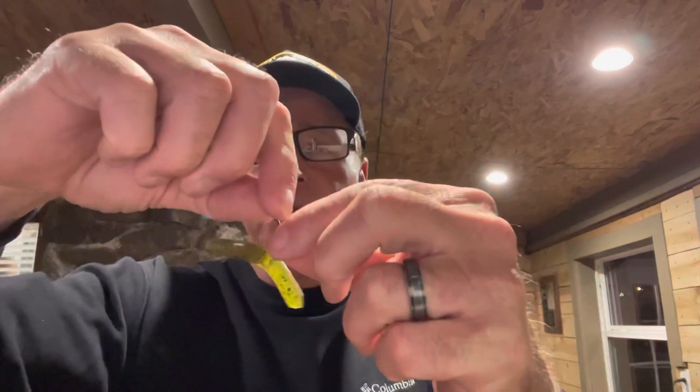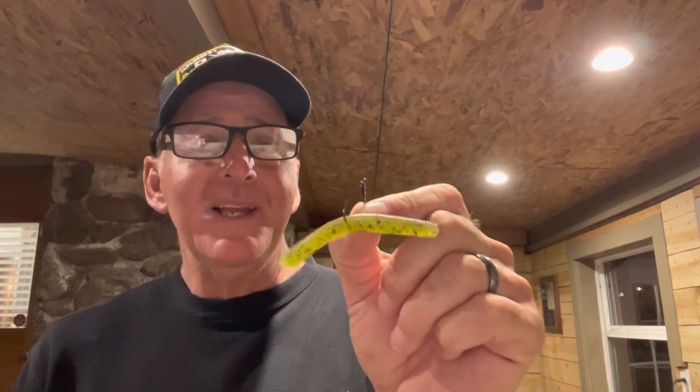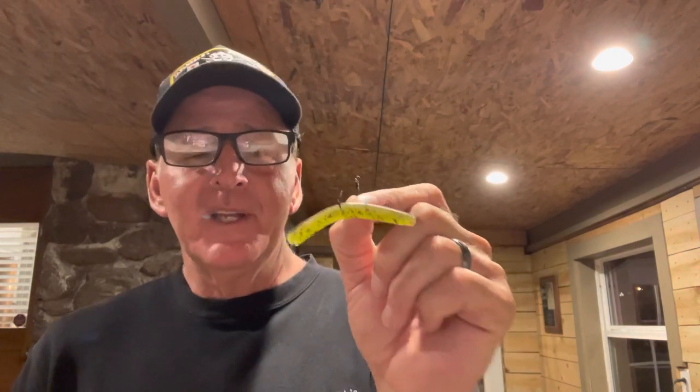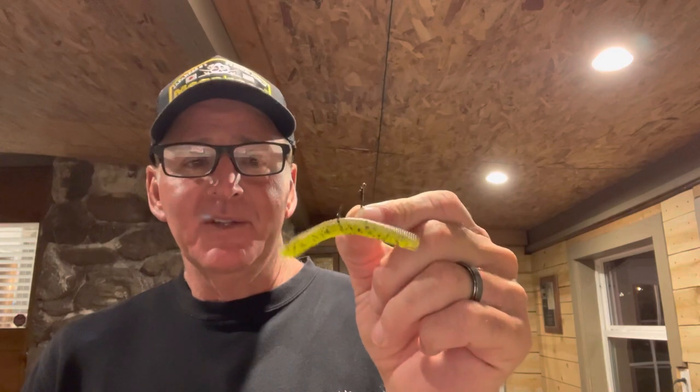Just a three-inch bait — take my word for it. This coming spring when you're wacky rigging and you get into a situation where you have at least three feet of visibility and they're starting to bite a wacky rig a little bit and getting shallow, put this three-inch Beat Down on a 2/0 drop shot hook and wait and see. When the water temperature is in the upper 50s up through the upper 60s — that zone on either side of bedding — get into those spawning areas and throw this little three-inch wacky rig. You will get a lot of bites.